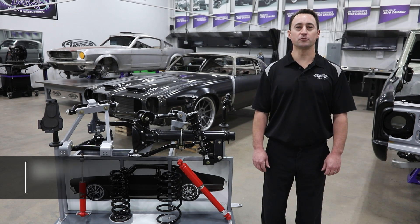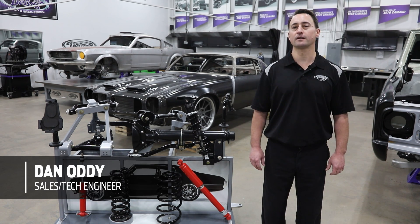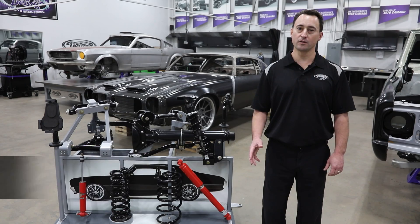Hey everyone, Dan Addy here. Welcome to another episode of Detroit Speed's Tech Talk, and today we're going to give you a quick overview on our rear speed kits.